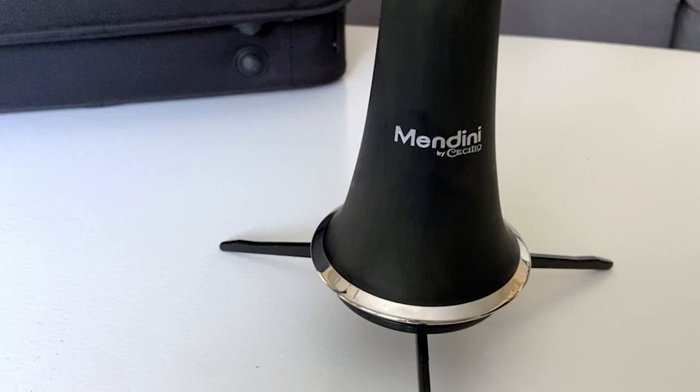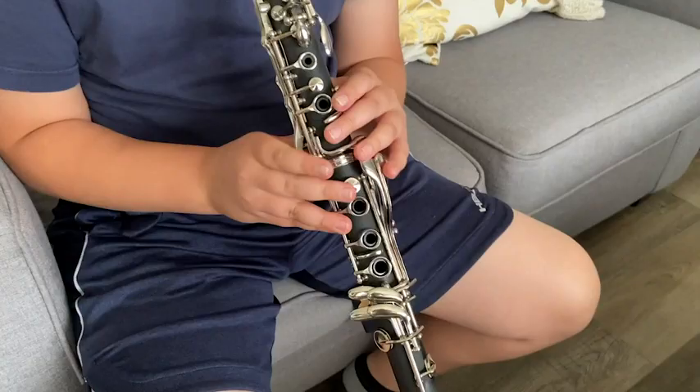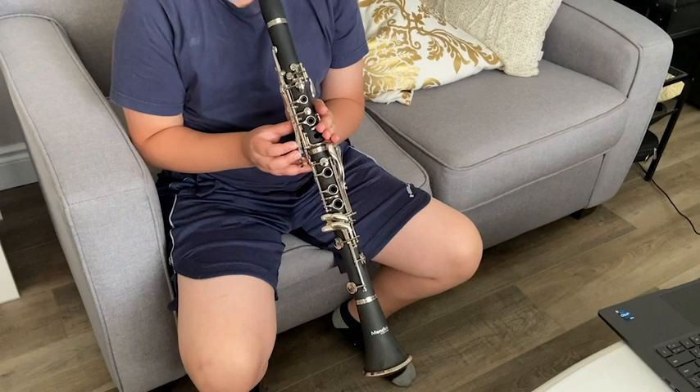I'm in love with the matte black finish of this clarinet. I think it makes it look really nice and sleek and modern. I feel that music is an important part of life and learning to play an instrument is a really valuable experience.